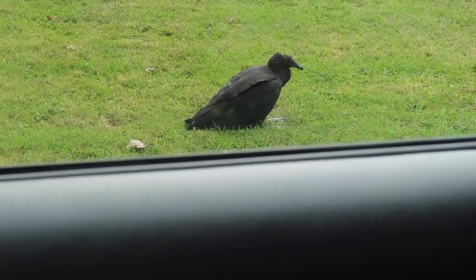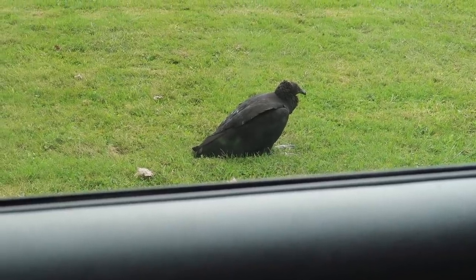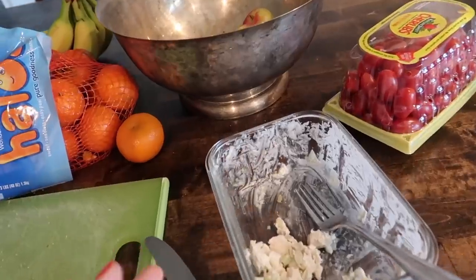We just got home and there's a turkey vulture on our front yard. We get these all the time — I don't know if that's a New Jersey thing or what. But they're harmless and they're pretty cool.